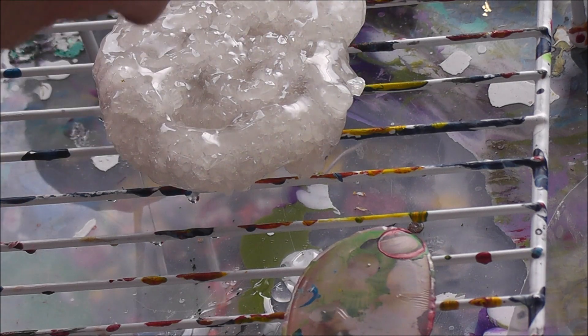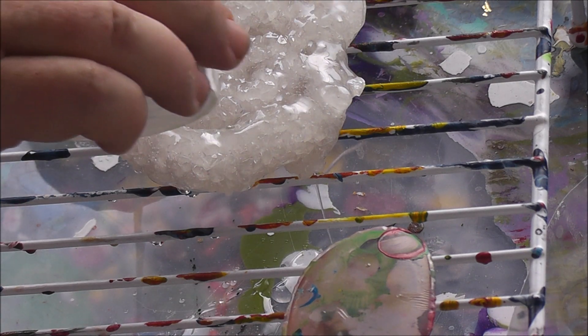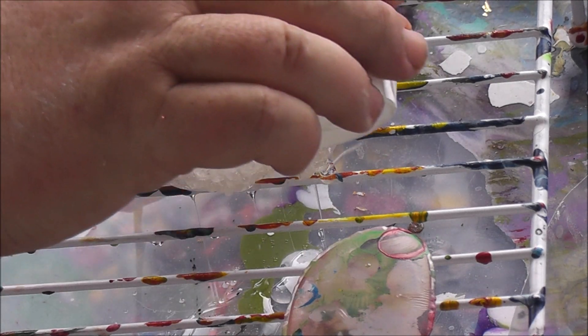I also think it's going to take some of the actual shine away from the crystals themselves.